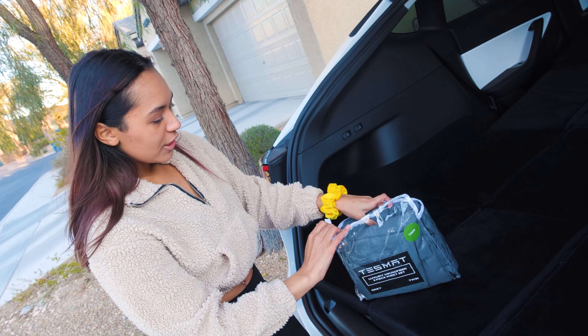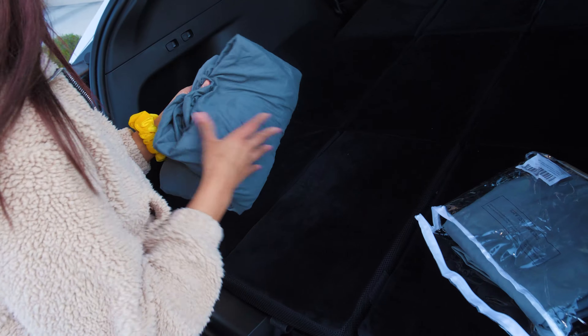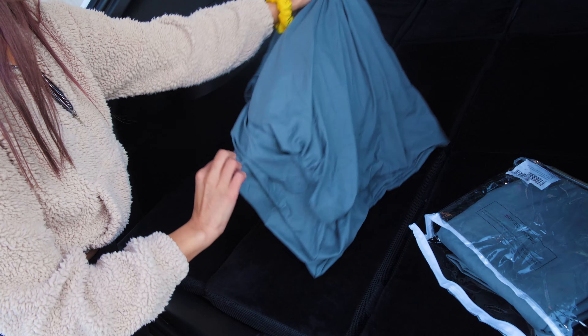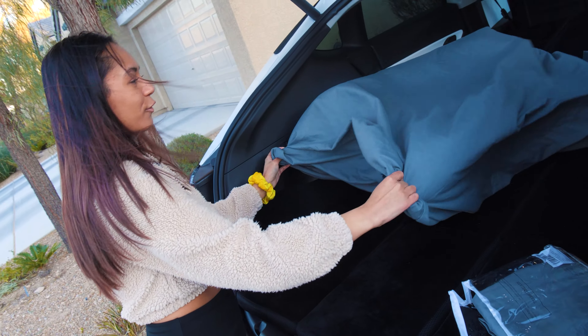We're going to take out our sheets. There's a bottom sheet, a top sheet, and a pillowcase in this, which is super nice. But I do recommend getting two pillows — we tested this out and it's a little flat.